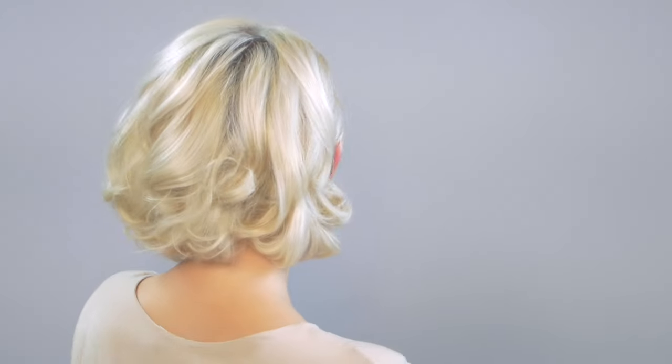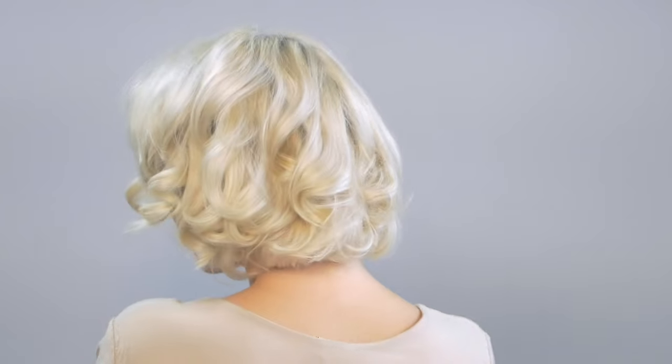All right you guys, so there you have it — another hair tutorial for short hair. I hope you guys liked it. Don't forget to hit the thumbs up button, please subscribe if you haven't, and let me know what other videos you wanna see in the future. Thank you so much for watching and I'll see you very soon. Bye.